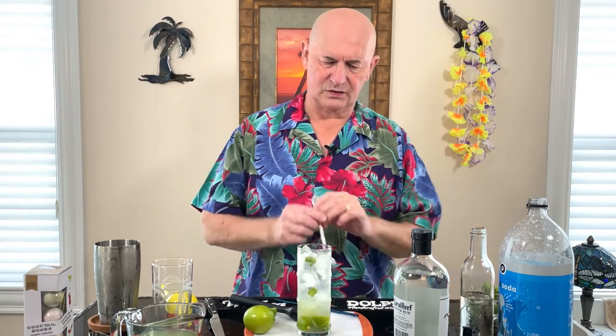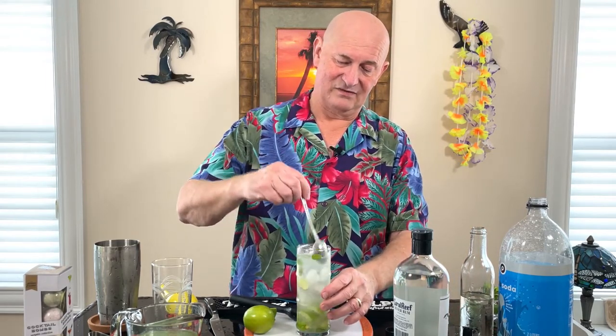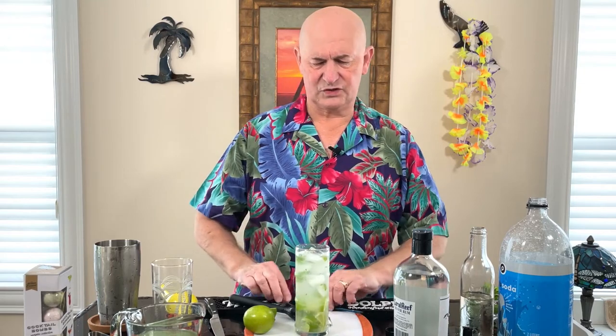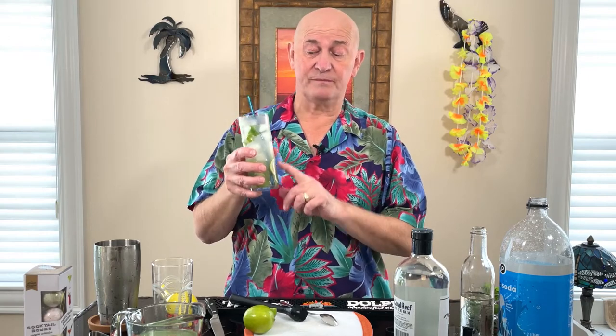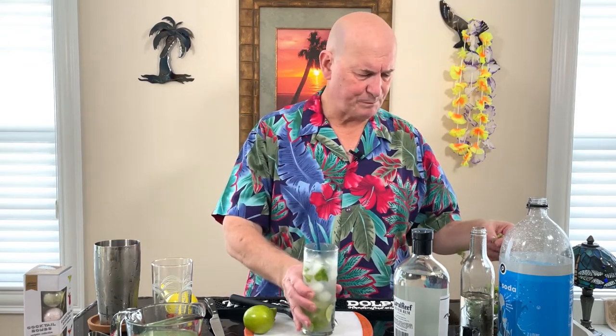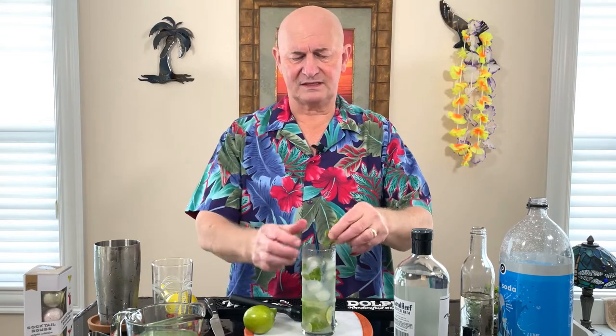Here we are. I'm going to stir that up just a little bit. This is the messiest I've ever had my bar in an episode. I'm going to work that up a little bit — get some of that mint, some of that lime, some of that sugar up to the top. Let's give this a taste. Oh, now that is a good mojito. You're really getting the lime. I think I got just the right amount of lime by muddling in half that lime. The mint is coming through. Let's garnish that. It could be a little sweeter, but it's all right.